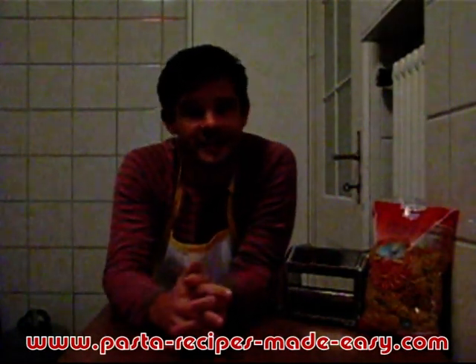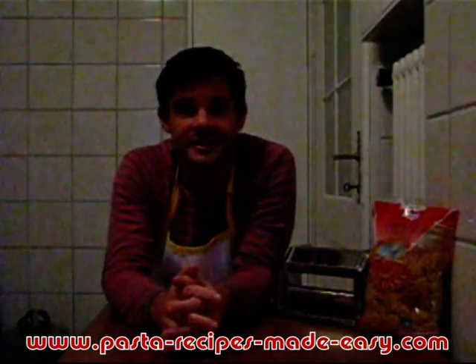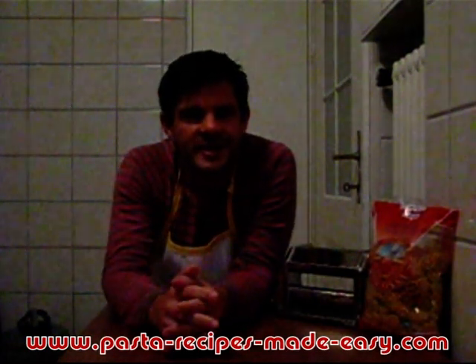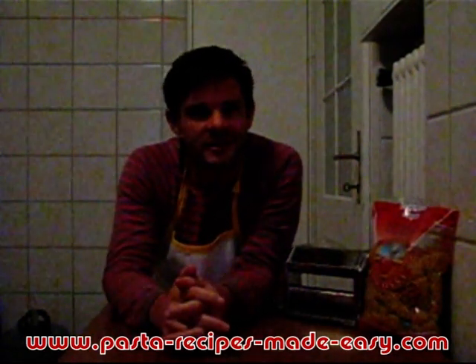Those are the tips. I hope you found them useful and I hope they'll get you cooking some tastier pasta with this bit of insider knowledge. For more tips, recipes, sauces, and everything pasta-related, have a look over at pastarecipesmadeeasy.com. My name's Matt — I'll see you there.